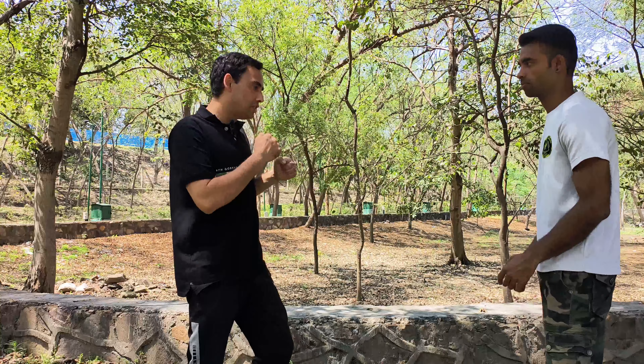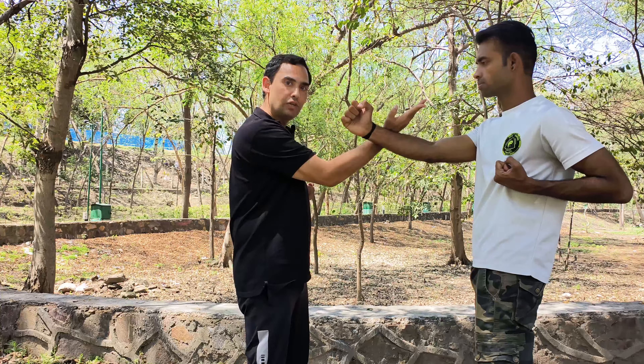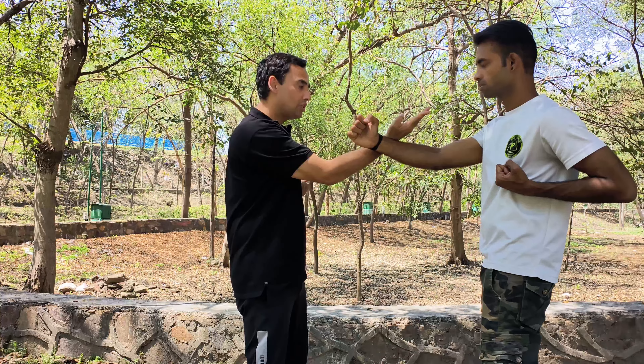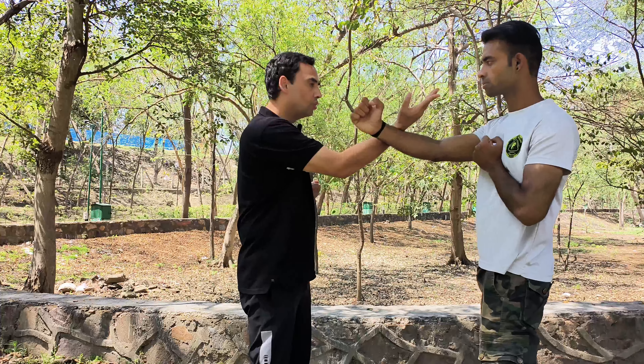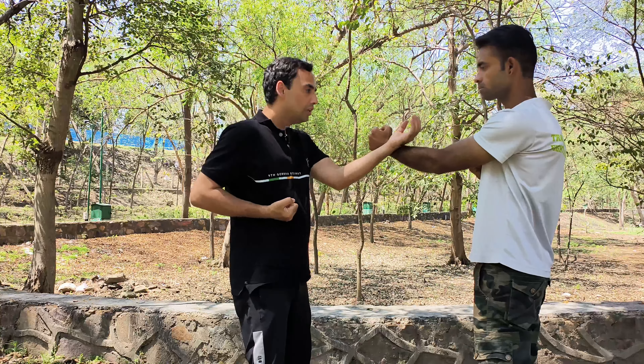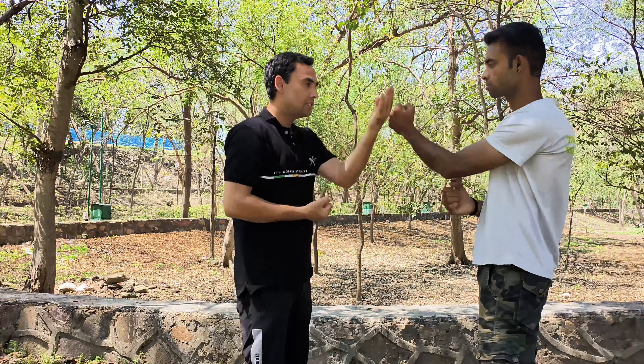Now, how are you going to use this in a fight? This is your fighting position. I'm showing you the drill first. Keep your hands here — you can practice with your partner. The punch is coming — this is your Tan Sao. I am deflecting his punch. Tan Sao, two, three, four, five. Now increase your speed a little bit.